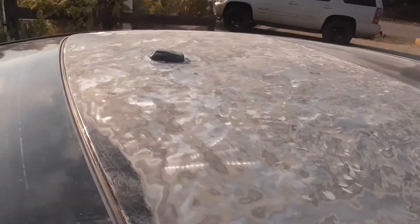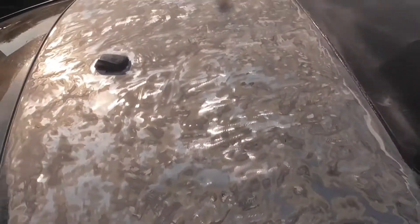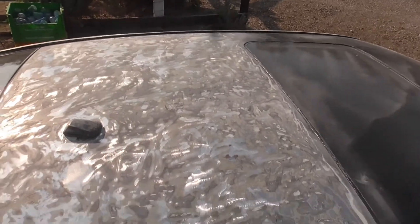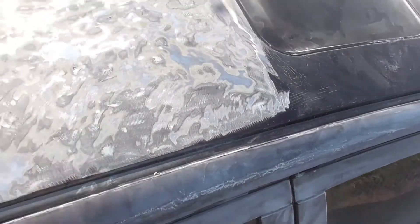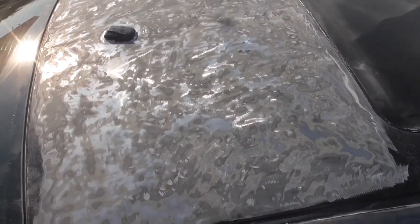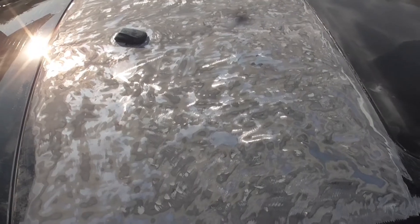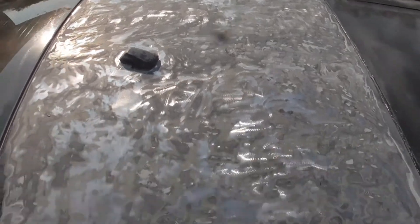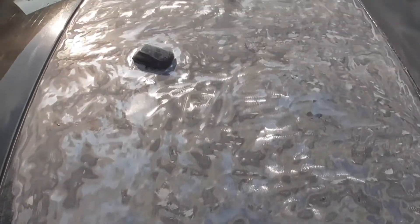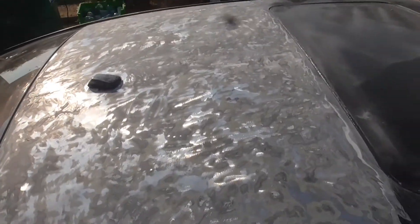All right, so here it is with all the bondo taken off. I did that all with the angle grinder flat disc, and it took me probably about an hour — not counting the breaks I took. So there you go, that's how you can remove old thick bondo that someone else put on a car before you got your hands on it.